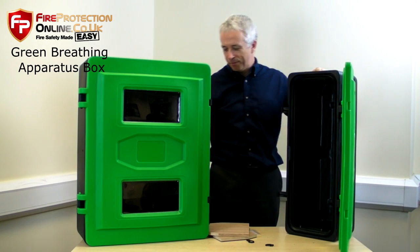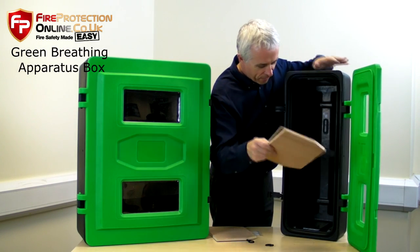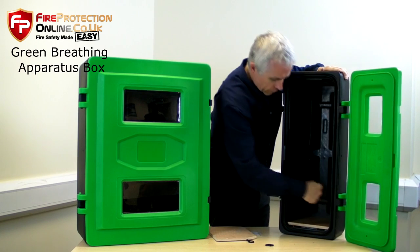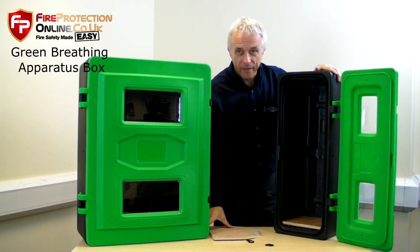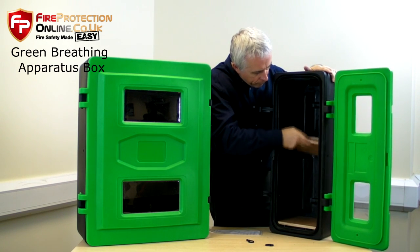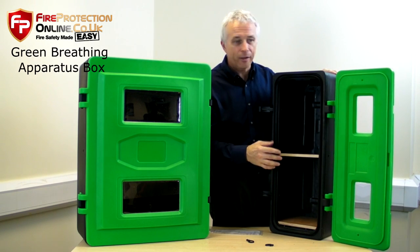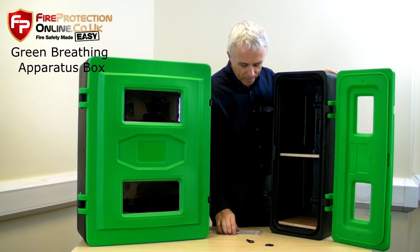It's actually got a rivet. These come straight out of a box, so we'll show you what you really get. The shelf is designed to fit in snugly. You can sit your breathing apparatus kit there, and if you want to add another shelf and put other equipment — first aid or any equipment — you can use these for multiple uses. That's how they come supplied.